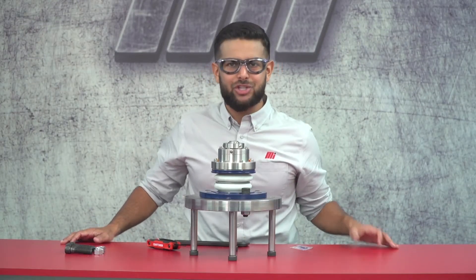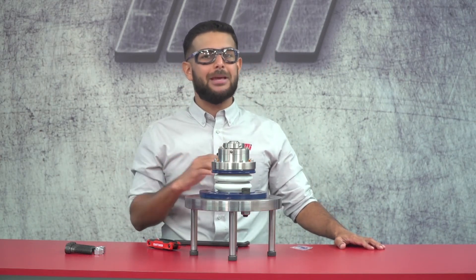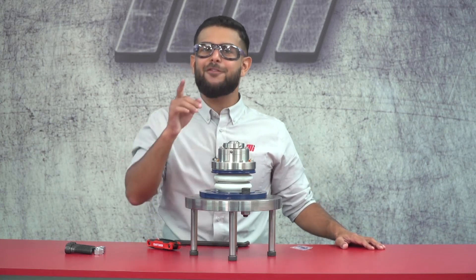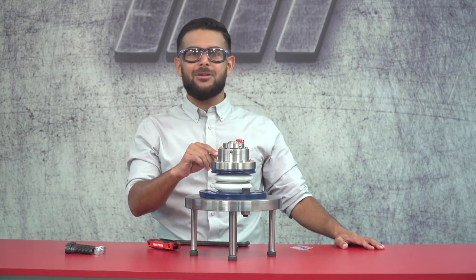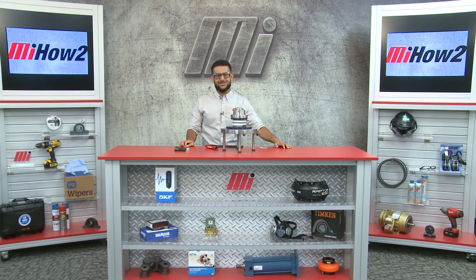Once you have the 3D Seal installed, you'll want to verify that the shaft and sleeve rotate freely within the seal assembly. With Garlock's proven PS2 and expansion joint technologies combined in a single solution, the 3D Seal is built to solve misalignment and runout problems that many people think they just have to live with. For more questions about the 3D Seal, contact your Motion Industries representative and look for other videos with me, your host Tony, at mihowto.com.